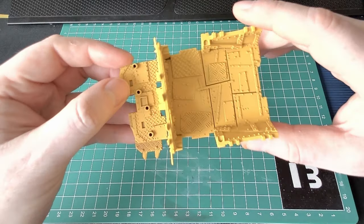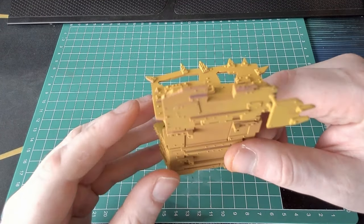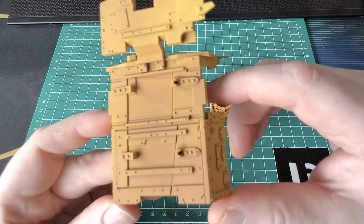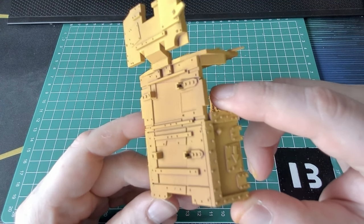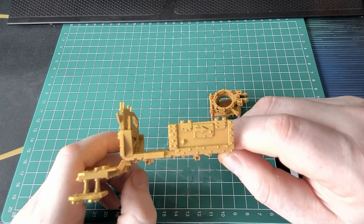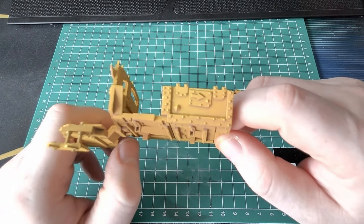I then went back to the airbrush and sprayed it yellow. And surprisingly, it was very, very easy to apply the yellow with an airbrush. That alone is worth its money, because yellow is just a notoriously hard pigment to paint on. It always ends up with problems, but it was so smooth and so simple — I wish I'd have got one sooner.